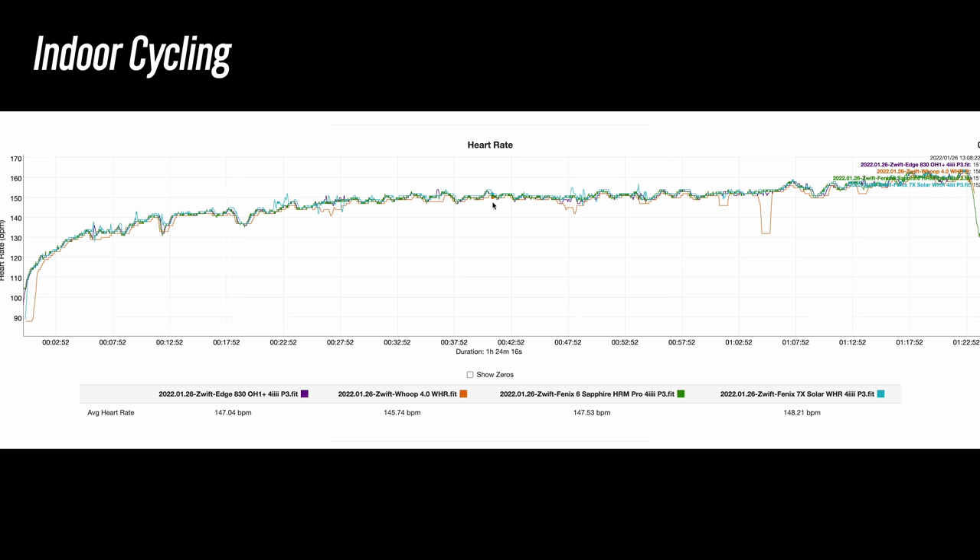On another road ride switching arms, the Polar OH1 Plus had a couple of issues, but there was much more variance from the WHOOP. For mountain biking on the bicep, I was actually quite pleased — other than some weirdness at the very beginning, it did a pretty good job for the majority of the ride. For running, it tracked a little high for the first eight minutes or so before settling in nicely, and on another run I was quite pleased with the results when worn on the bicep — very usable.